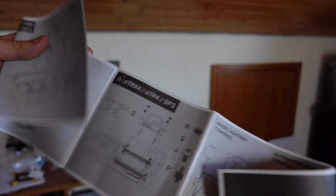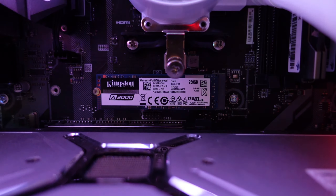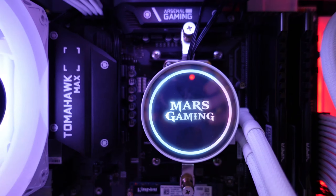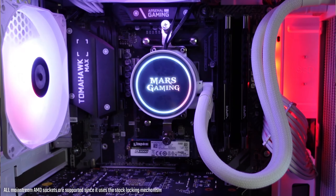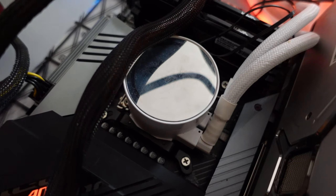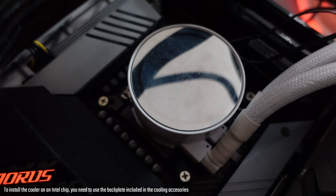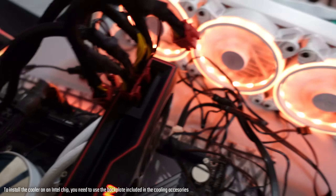Consult the manual for your socket mount. For AMD — AM2+, AM3, and AM4 — you simply use the existing retention bracket, which makes it very easy to install. For Intel LGA 1700 and other Intel sockets, you need to swap the motherboard backplate with the included Intel kit and then screw it in, which takes more time but isn't too difficult.